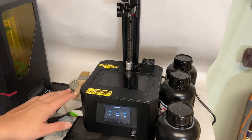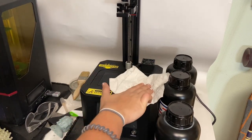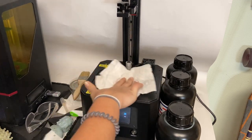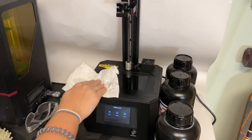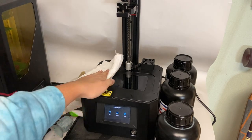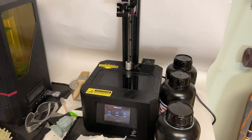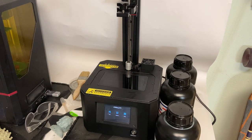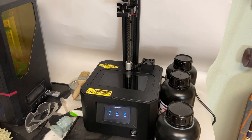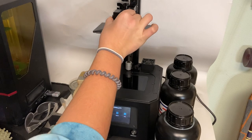I took the vat off of the printer and I'm going to use some IPA again just to clean off the base so we have a clean surface. This flexible build plate can go on any printer — I have my Anycubic Photon over here and I could have put it on there, but because it is a Creality product and I use this Creality resin printer more, I'm going to put it on the Creality one. I'll probably eventually get another flexible build plate because I already know how great and how much of a lifesaver it is.